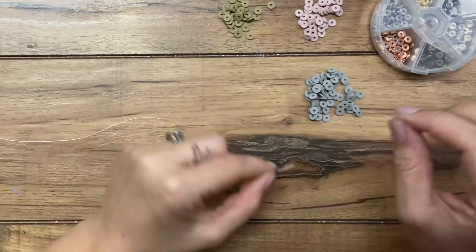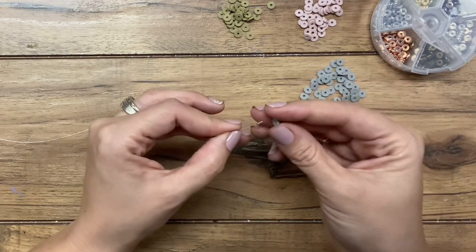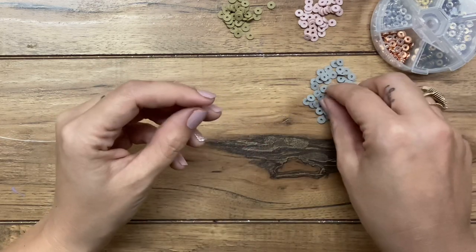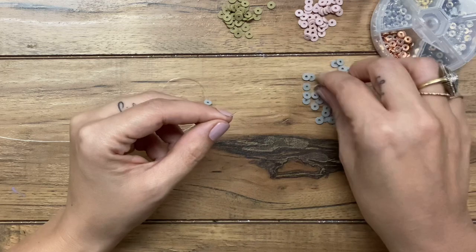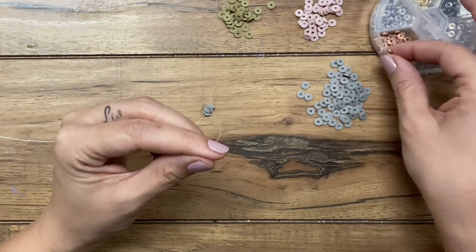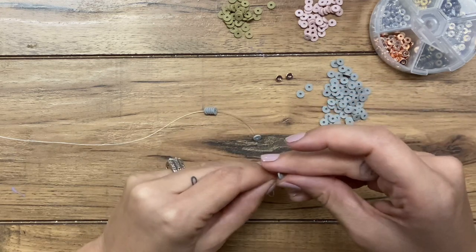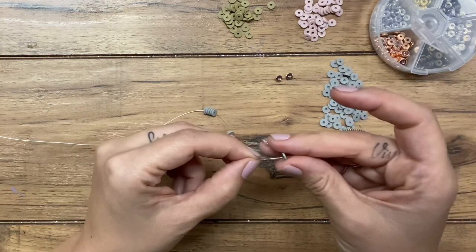And then it's pretty simple. You just start putting the beads on and determine what kind of pattern you want to do, or do you want them to be a little more random — that's kind of up to you. So I want the gray to be kind of my main base color. I'm going to put about 10 of these on — I'll show you. Make sure I don't lose track, and then I'll start including some of the other colors.